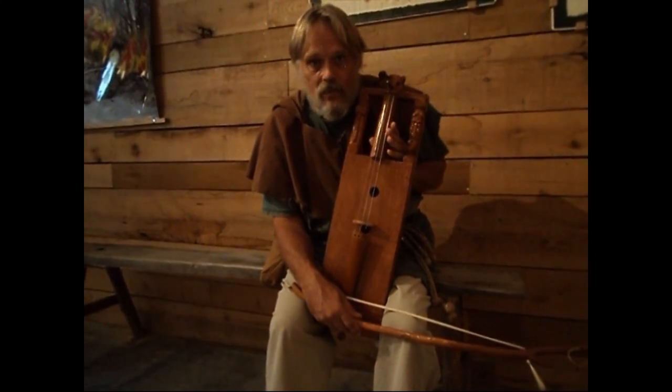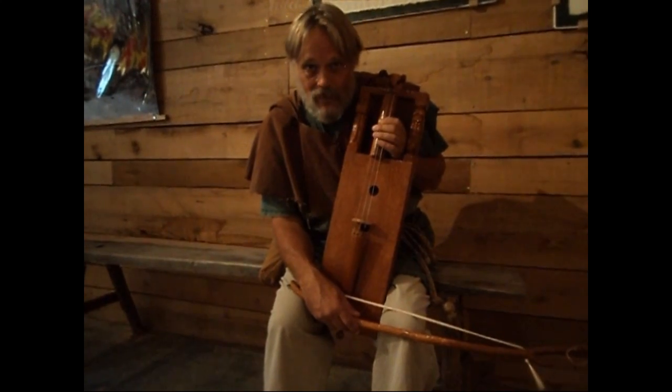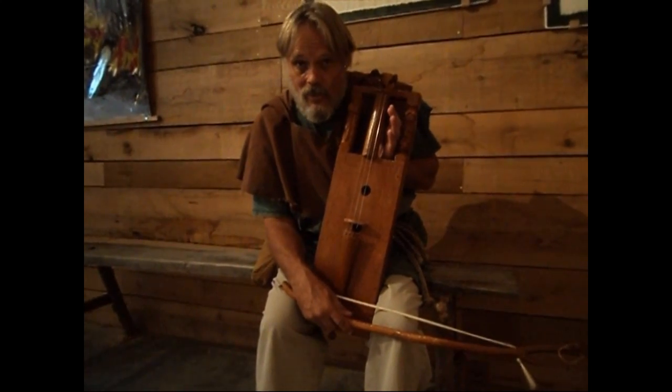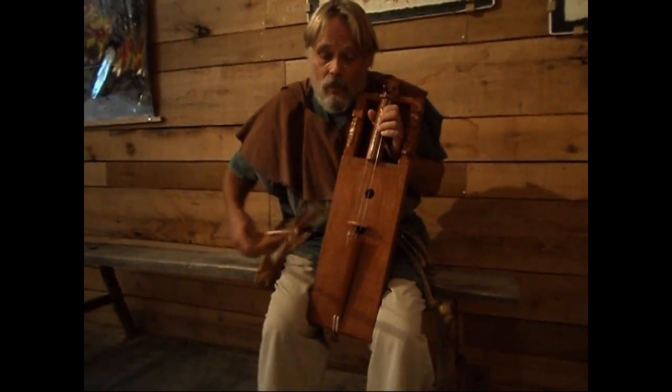So it's pretty basic — it's just a box. Some of the earliest ones had two strings and no fingerboard. This is a little bit later type; it has three strings and a fingerboard. And it sounds pretty strange — a basic bow sounds like this.